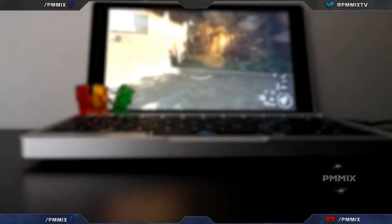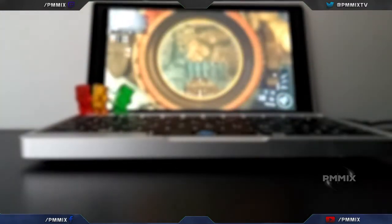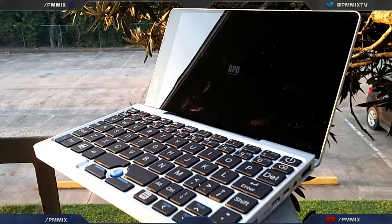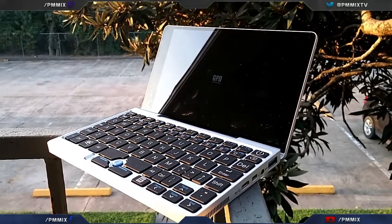On the front side there's nothing, on the left side nothing, on the back when closed also nothing. But on the right side, that's where the ports are. You've got USB-C for charging — I think you can use it for other things too, but I don't have any other USB-C devices to test that. You also have mini HDMI, a headphone jack, and a USB 3.0 port.